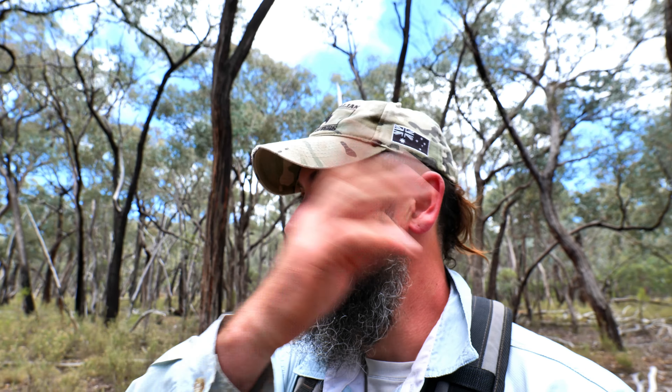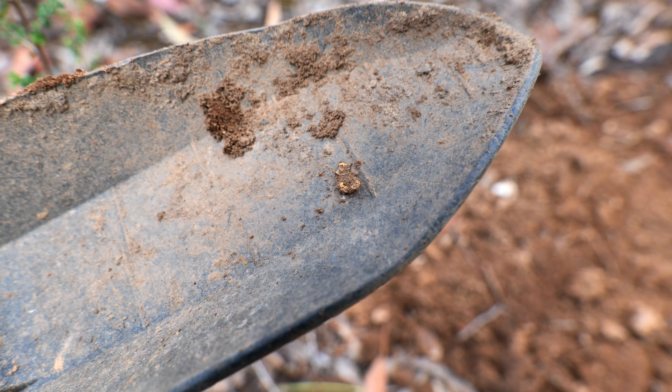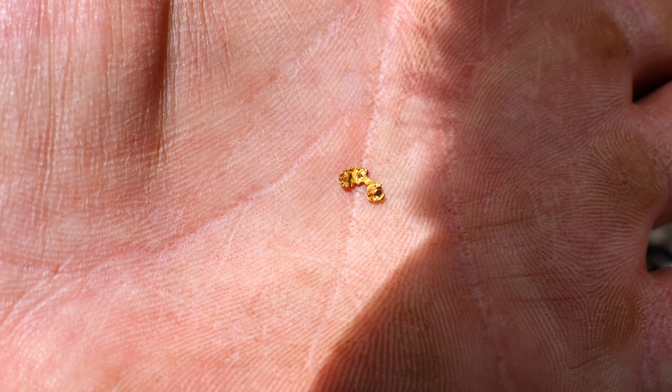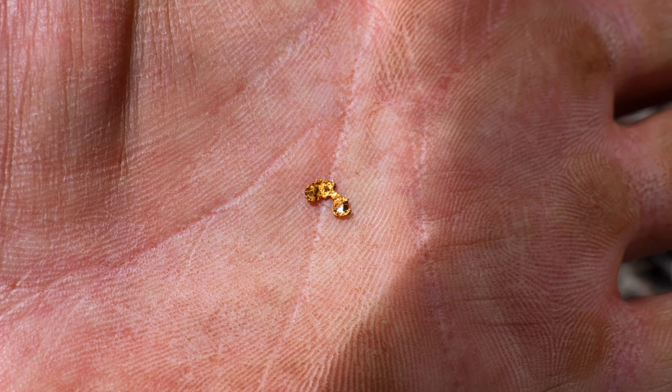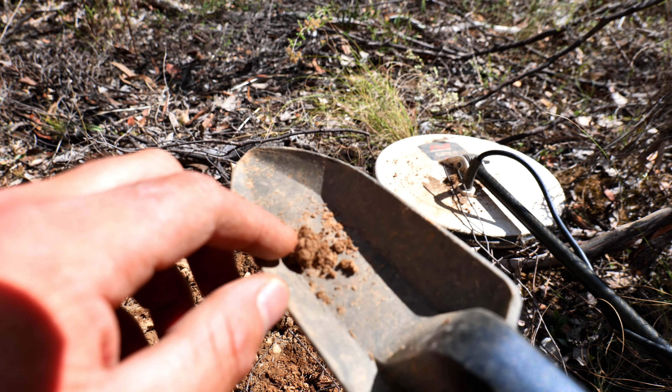After an hour and a half of nothing but rubbish, went for a walk and had a look around. The mozzies are out now thanks to the rain — they're annoying — but I've just found a bit. I was headed back to the bag, was gonna go to a different spot. It's in the scoop — I'll clean it up and give you a better look. Nice piece but it's wafer thin. Anyway, that gives me hope for this area again. Keep at it — pretty sure I'm onto a bit of gold.